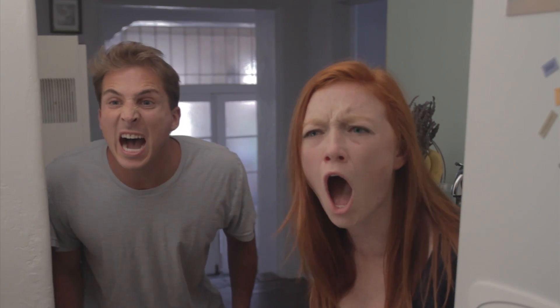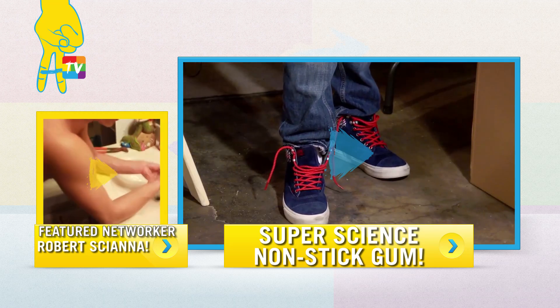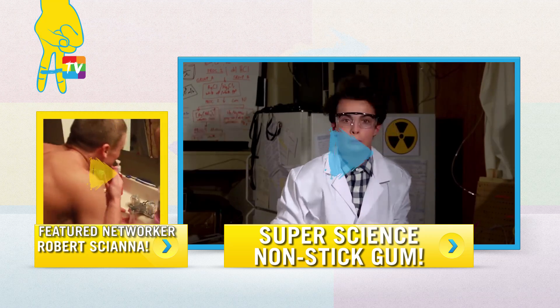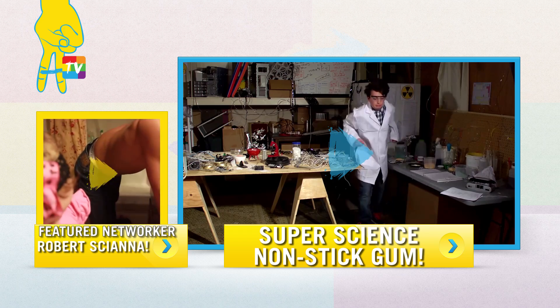Whoa! Nooooo! Whoa! Is this a tiny television? Oh my god, we need help! Hey Terry, can you uh... Before you go, don't forget to like this video and subscribe to Awesomeness TV! How do I get this off? This is how I get it off!